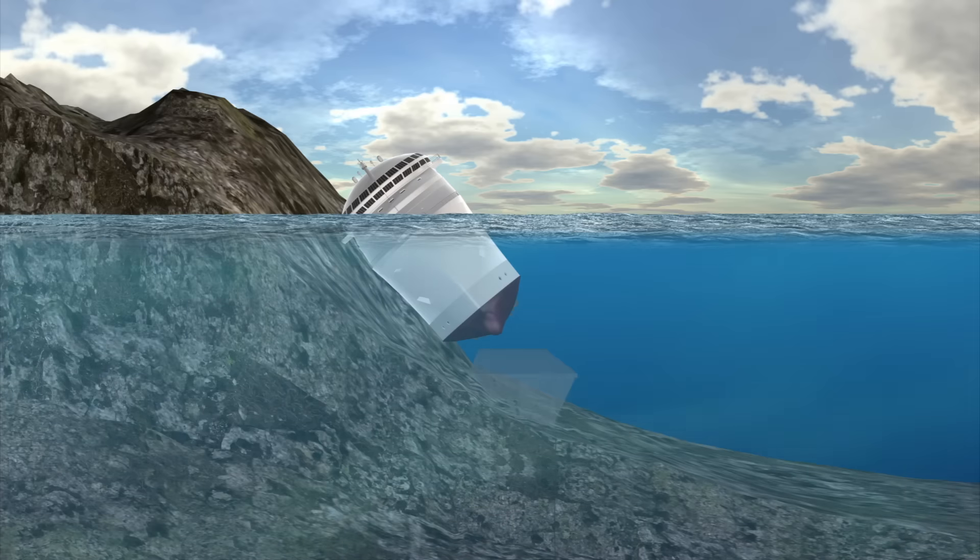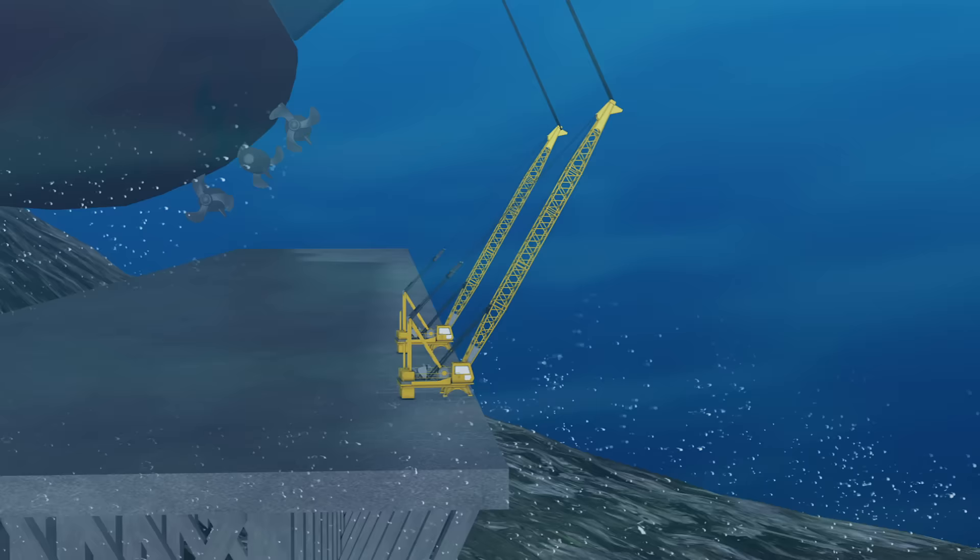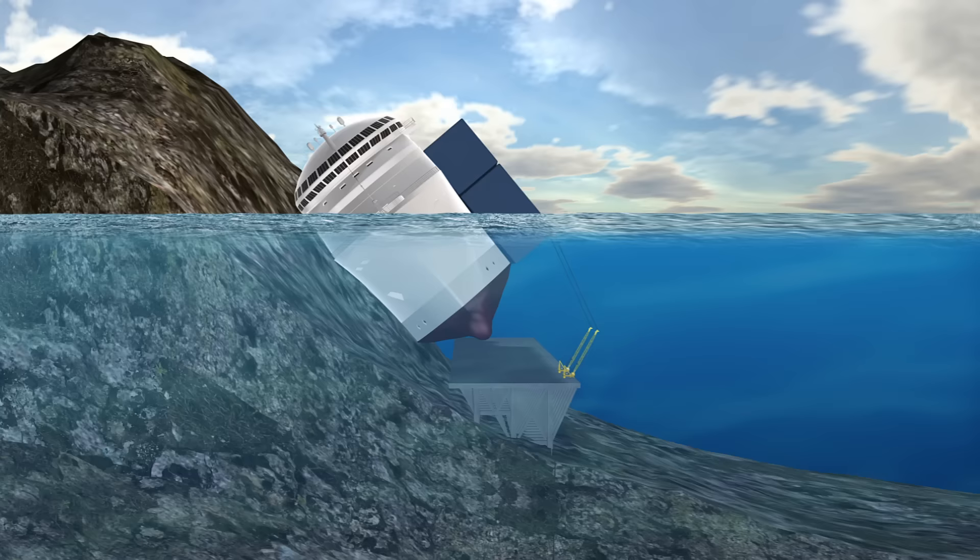The Costa Concordia will be stabilized with metal cables before an underwater platform is built beneath the hull. Watertight boxes will be fixed to one side and two cranes will pull the ship upright. More watertight boxes will then be fixed to the other side.